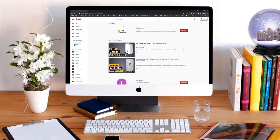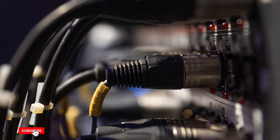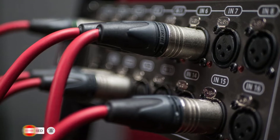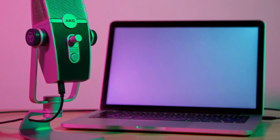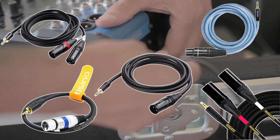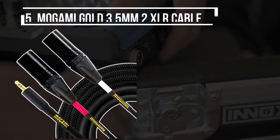Hi everyone, welcome or welcome back to Top Compared. Today we will have a look at the XLR to 3.5 millimeters cables. Protecting your cable is necessary, and we have got the most durable XLR to 3.5 millimeters cable with multi-layer protection. Easily connect your laptop to the speaker or microphone and rock the party. We have listed our top 5 best XLR to 3.5 millimeters — watch this full video. I am starting from the last on the list.